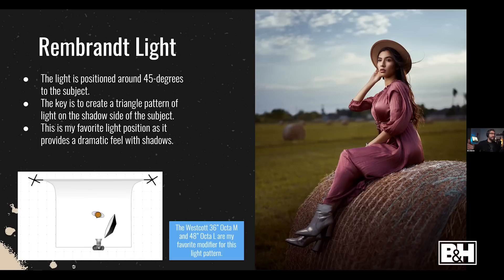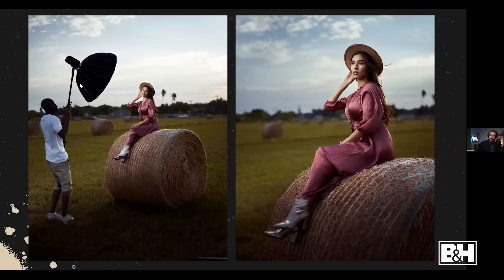My other light position is Rembrandt lighting, where the modifier is about 45 degrees to the subject and I'm looking for that classic triangle of light on the unlit side of the face. It creates beautiful shadows and makes the image feel more dramatic and three-dimensional. Bottom of the modifier is around shoulder level, and the light is tilted so it hits the subject with beautiful flattering light.